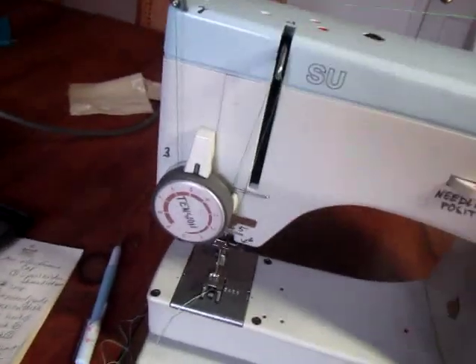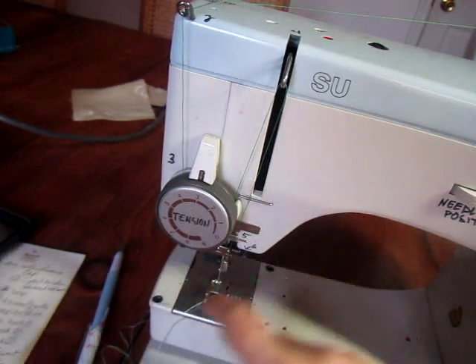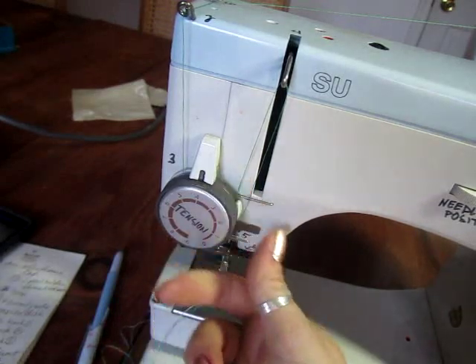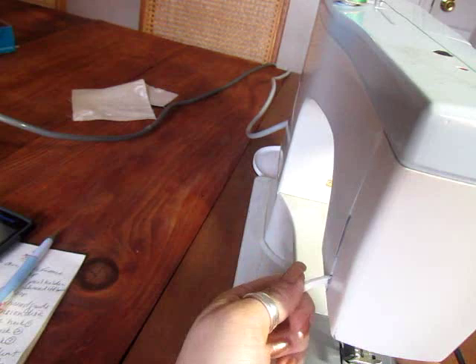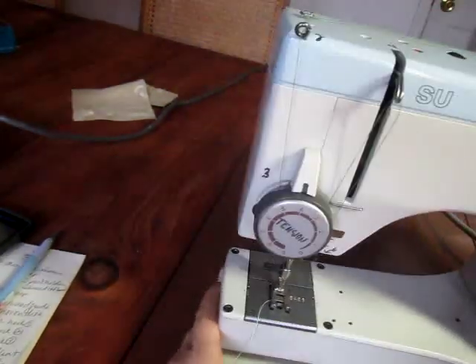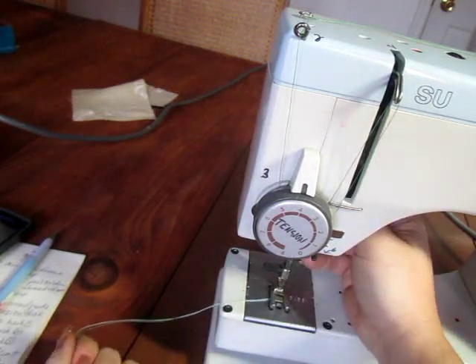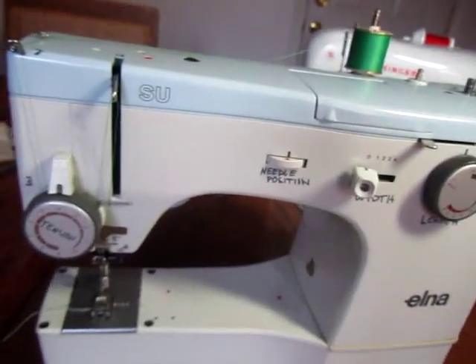The last one over here is the tension knob. I'm playing around with these machines — they need to be oiled — but I'm thinking we'll keep it at between a four and a five. That should work, but if not I'll help you individually. And then the last control back here is the presser foot lever. Lift it and drop it, make sure your fabric is sandwiched in between the presser foot and have that presser foot down before you start sewing — otherwise you'll have to wait for me to come unjam your machine.